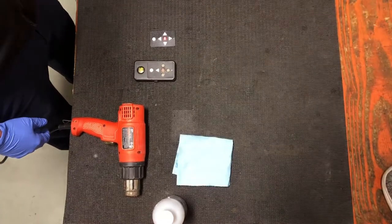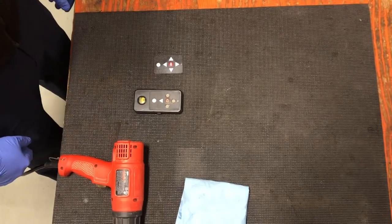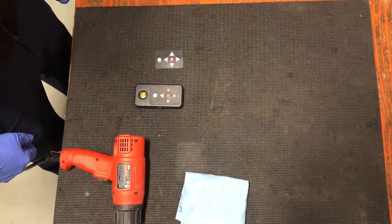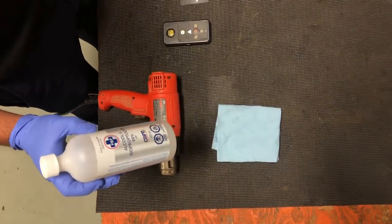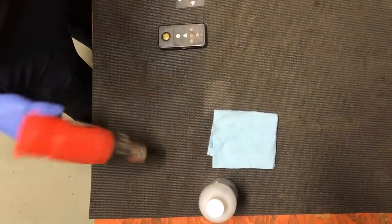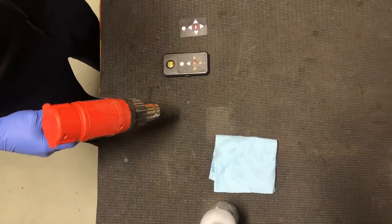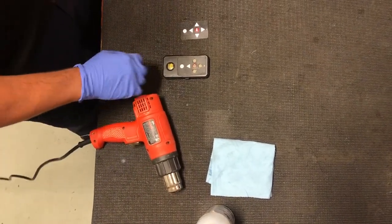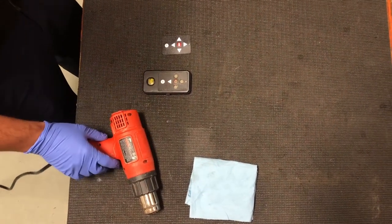Hi, it's Dan from On The Go Leisure, and today I'm going to show you how to replace the remote faceplate on your back caddy remote. The tools you're going to need are some isopropyl alcohol, a heat gun or hair dryer, and a razor blade or knife to peel back the faceplate.